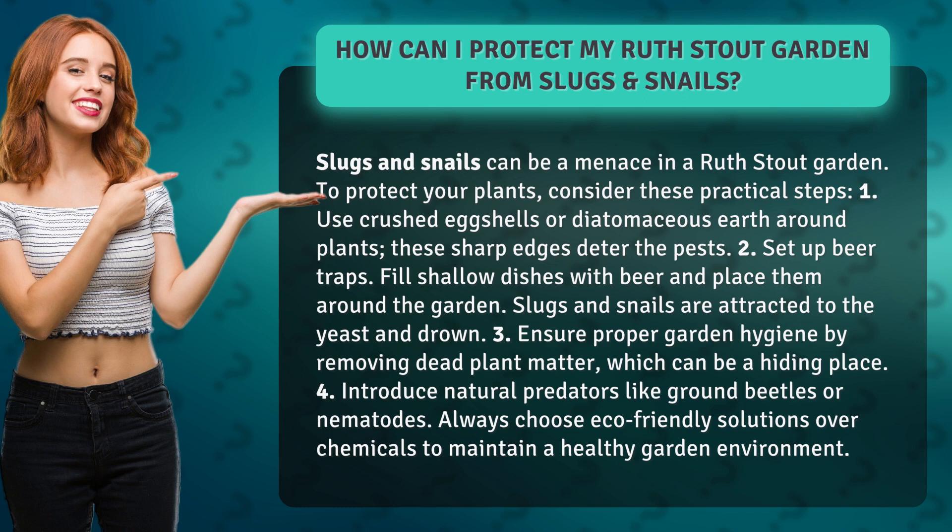3. Ensure proper garden hygiene by removing dead plant matter, which can be a hiding place.